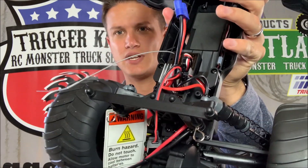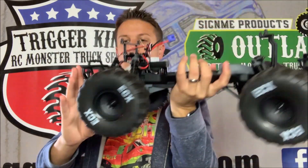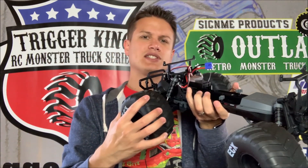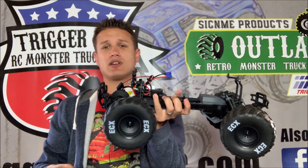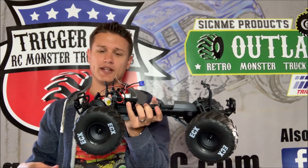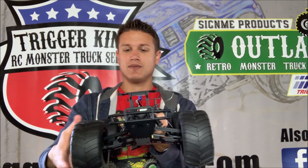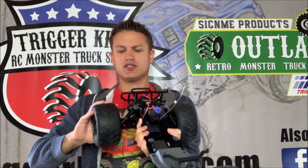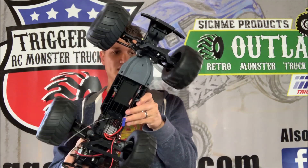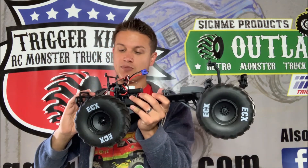I'll talk about some of the nuts and bolts of it here. This is a receiver and radio all-in-one unit, and it's got oil shocks. The tires have no foams, but they feel a little bit stiffer, so I don't think they'll collapse — they should hold the weight of this truck, which is not very heavy at all. The shocks feel stiffer on the rear than the front.